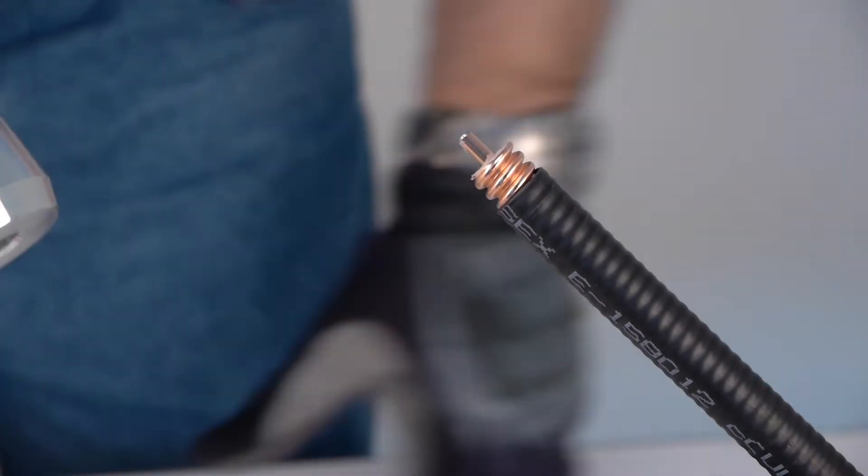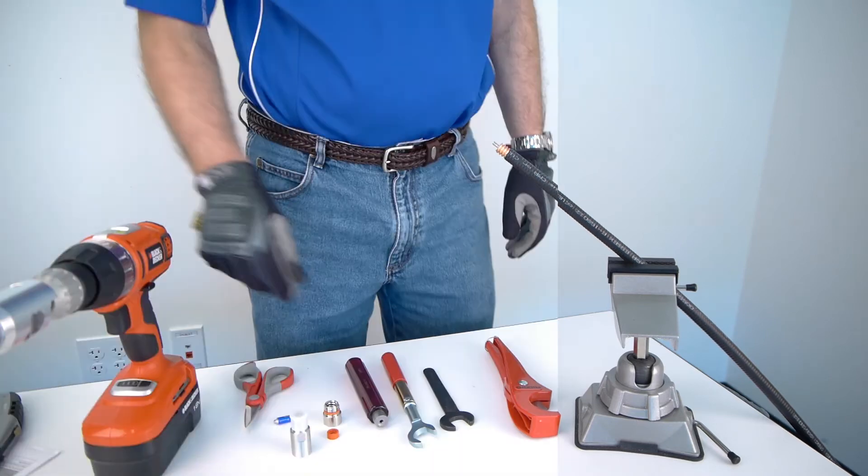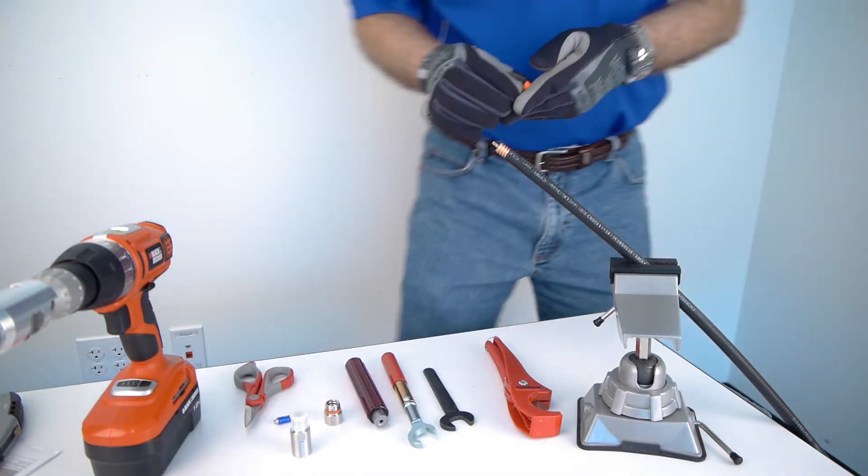You will hear and feel a change in drill speed. Remove cable prep tool while tool is still in motion. Thoroughly clean any excess material and debris.